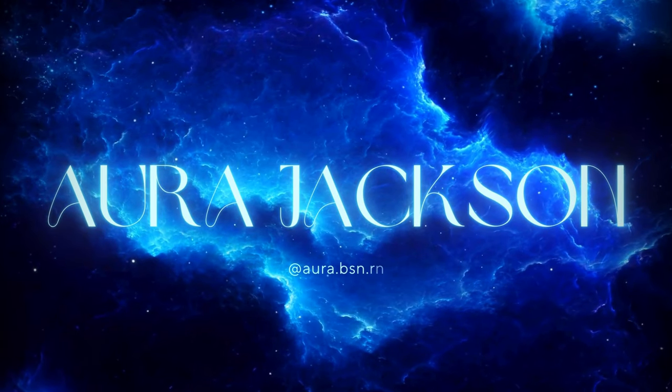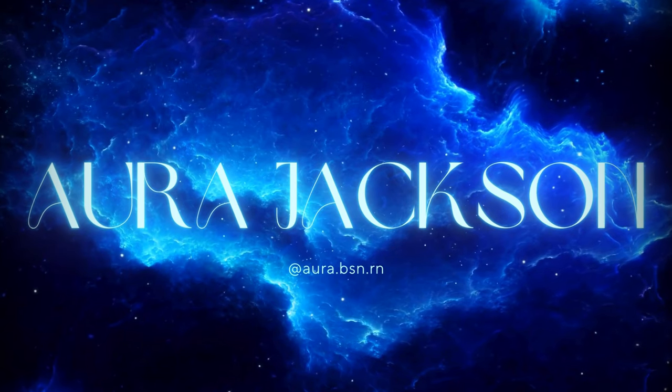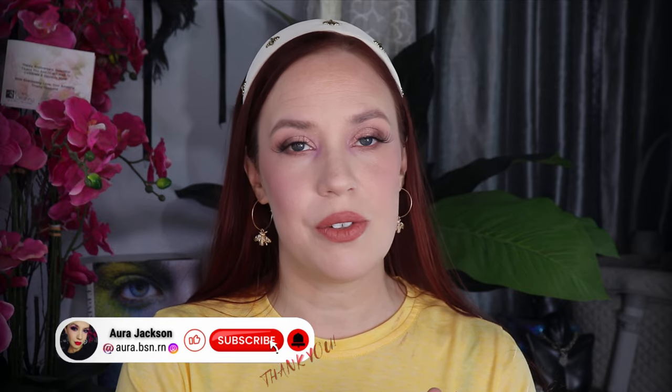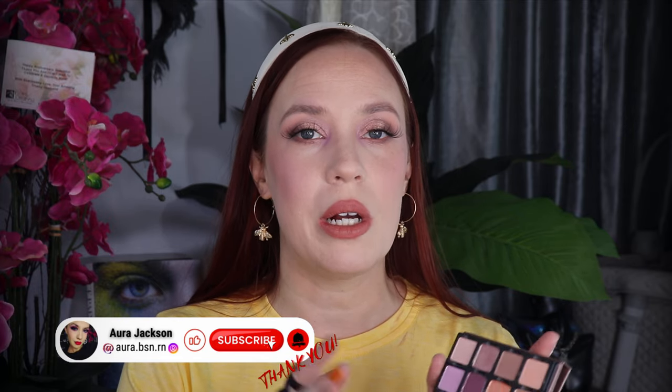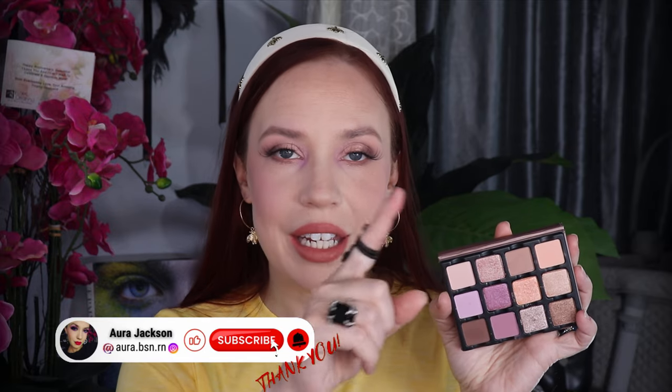Today I'm going to be doing this look with the Viseart Paris Etendu palette. This palette has a 36-month shelf life and it costs $44. I bought mine off of Beautylish. I love buying my palettes from Beautylish because they are so well packaged and they always add in little fine details, a little thank you, and who packaged it. I think it's such a sweet way to receive a package.